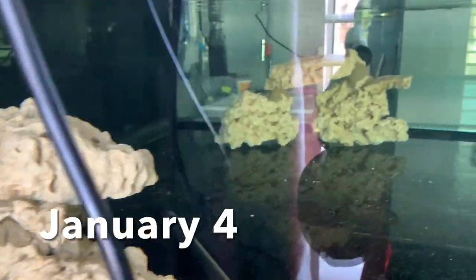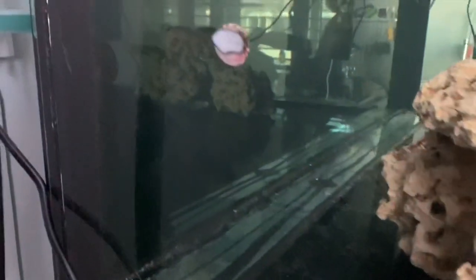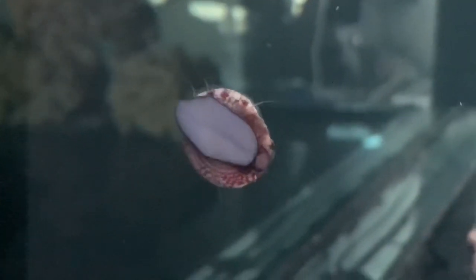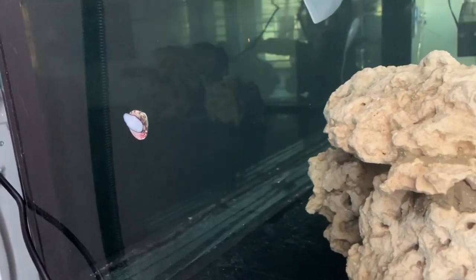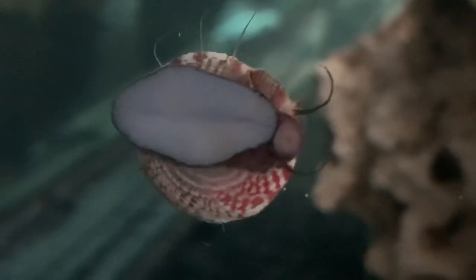We moved some rocks in here last night and this morning I see we have a hitchhiker — this little guy. I don't know if you can really see it but there is definitely an algae field starting on the glass. Looks like he's doing a good job — look at him go.